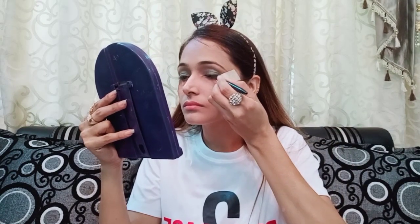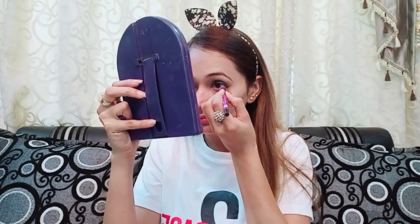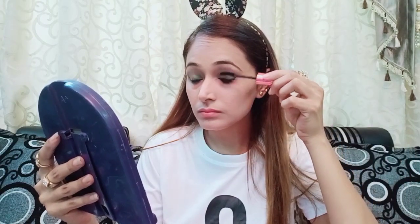Now I will use liner — I am using HR Liquid Liner because it is long-lasting, stays very well, and is very easy to apply. Now I am using Plum Kajal, which is very good for long-lasting wear, and I will create a dark line on my waterline. Now I will use Maybelline Mascara because it is waterproof and very good for our eyelashes.